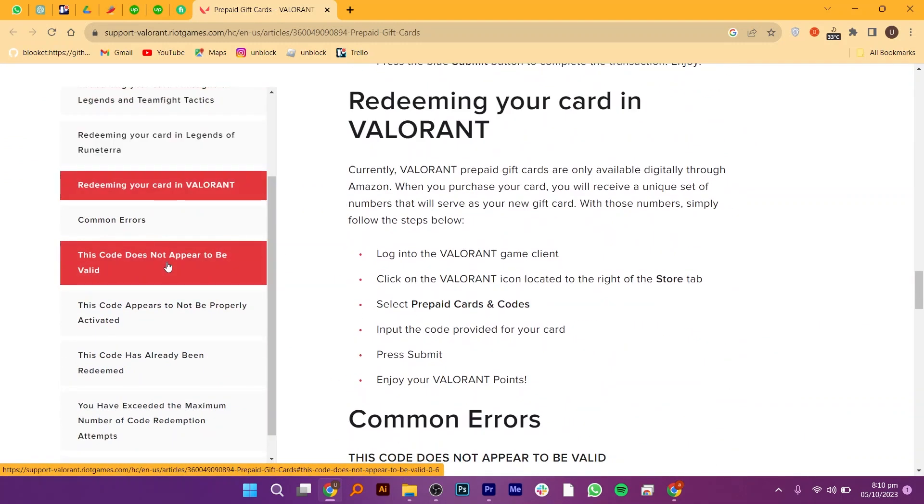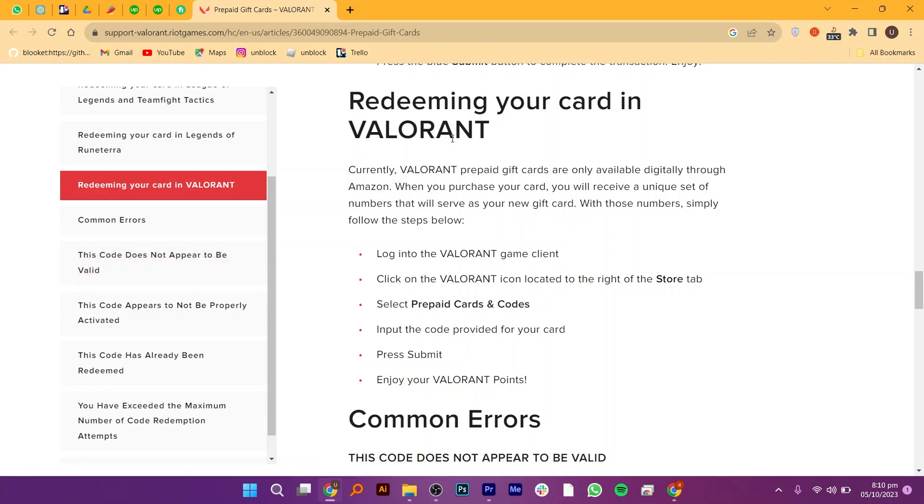With those numbers, simply follow these steps. First, make sure that your MasterCard gift card is eligible for online transactions. Most MasterCard gift cards are, but it's a good practice to verify this by looking at the card's terms and conditions or contacting the issuer.